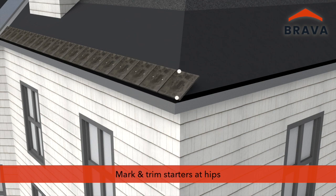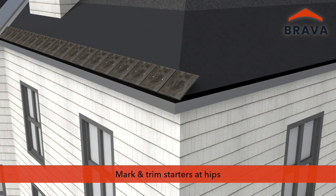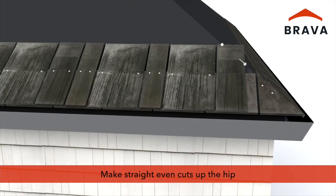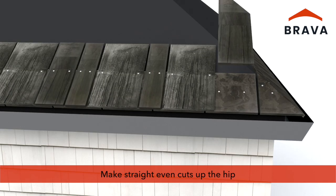At hips, mark and trim starters prior to installation, ensuring a straight, even cut. Cut shakes before they are installed, dry fitting and marking, ensuring straight even cuts for uniform installation up the hip.